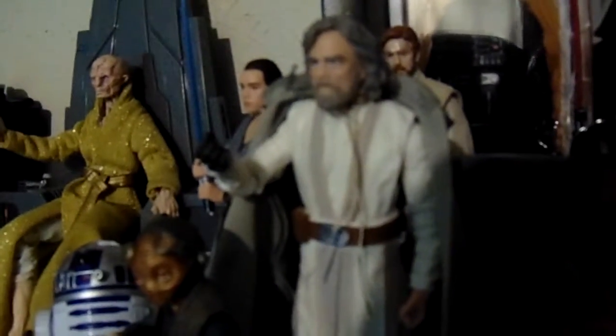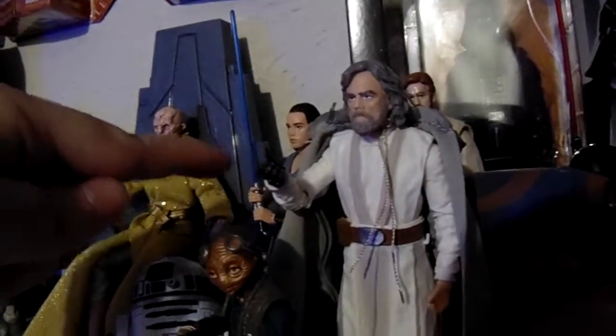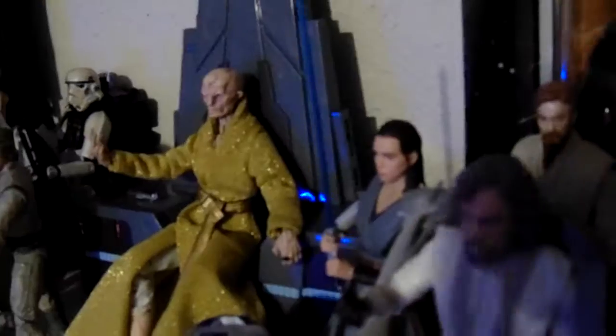We have Luke Jedi Master here. Jedi Training Rey and Snoke are the most recent ones I got. The Land Speeder Luke — I forgot about him. And then we have Jedi Training Rey, and in the back we have Obi-Wan Kenobi. Up here I put the Jedi Training Rey bow staff.